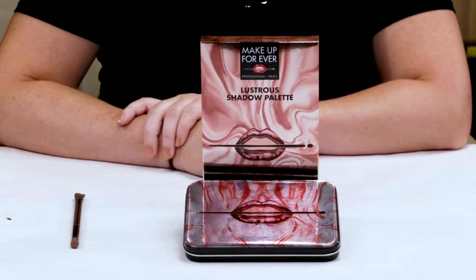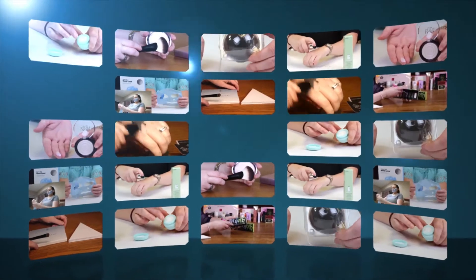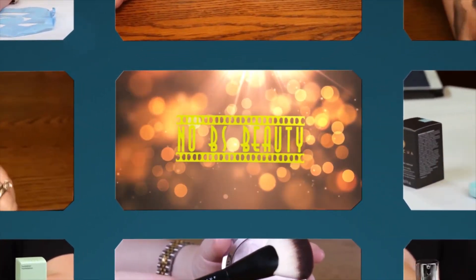Hi, today I'm reviewing the Makeup Forever Lustrous Shadow Palette. I just want to say I purchased all these products with my own money, so you know you can trust my opinion — that's what I honestly believe. And if you want to help support the channel, click on the Amazon link below before you make your purchases.